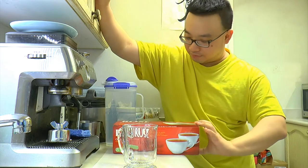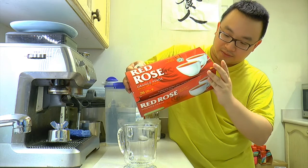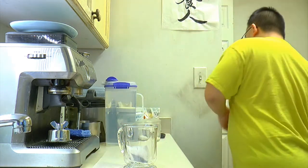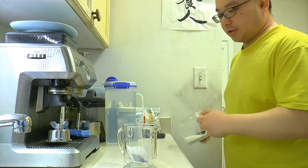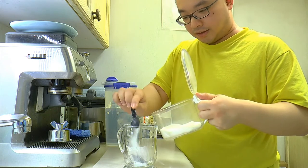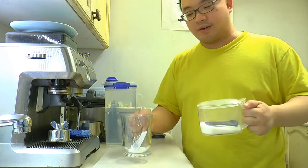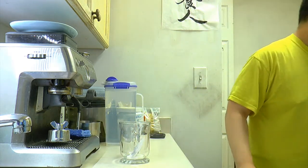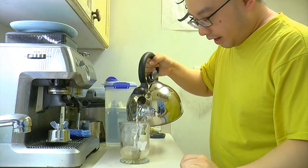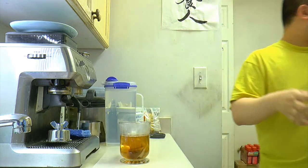We use Red Rose tea — this is like the normal Lipton kind of thing. You use one tea bag, very easy. And sugar — I personally like three teaspoons of sugar. Then hot water, halfway up the cup. Leave some space there, don't fill it all the way up.